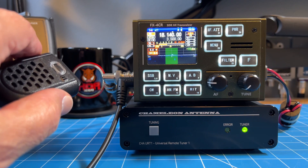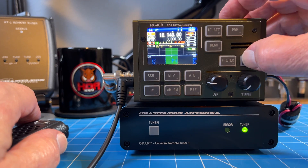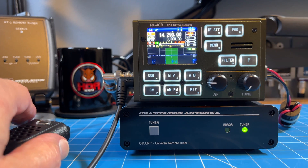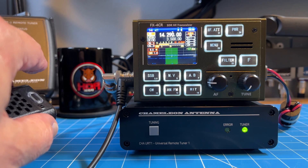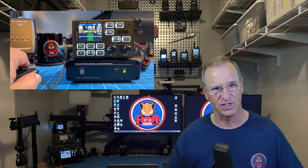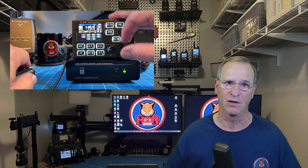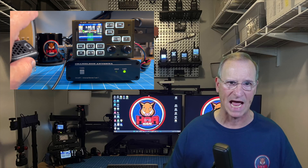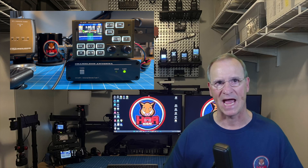Let's talk about the specific HF rigs you can use this with. When I first did my original introduction video, I talked about how excited I was to use this with my FX4CR. I got really excited because I could finally sit in my shack and use any of my favorite radios that don't have internal tuners — my IC-705, my FX4CR. But this goes across all radios. It doesn't matter whether your radio is a 7300, a 991A, or whatever's in your shack, and it doesn't matter if it has an internal tuner or not. Turn off your internal tuner, and this can be your main shack antenna tuner system. I can use it with any one of my HF rigs without any problem whatsoever.